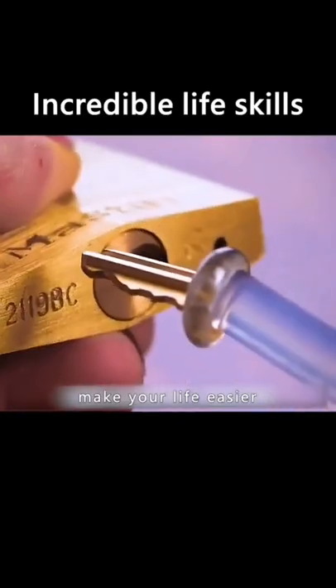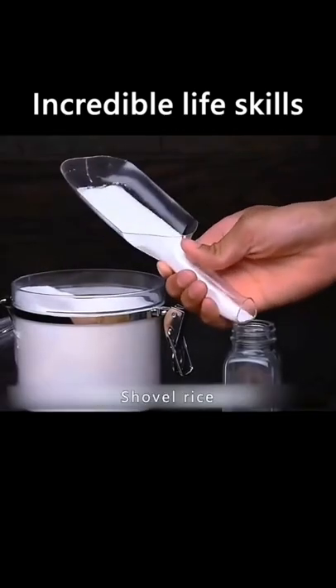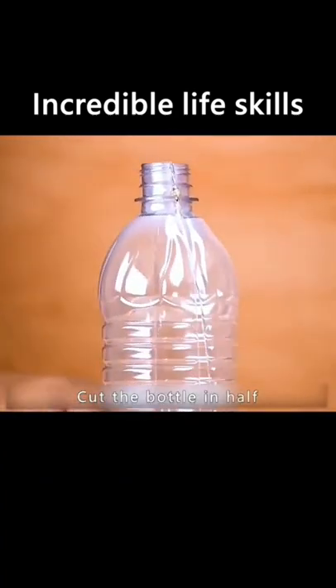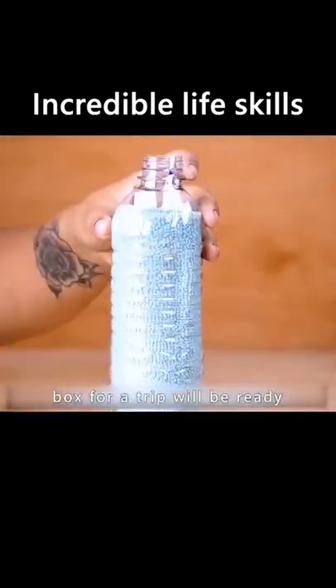Learn these tips to make your life easier. Take the handle off a bottle and it becomes a multi-purpose shovel — shoveling rice and noodles is easy and clean. Cut the bottle in half, put a towel and toothbrush in it, and a waterproof toiletry box for a trip will be ready.